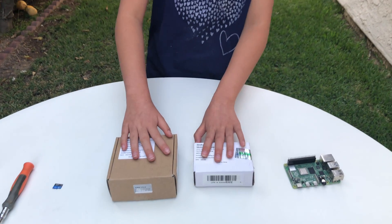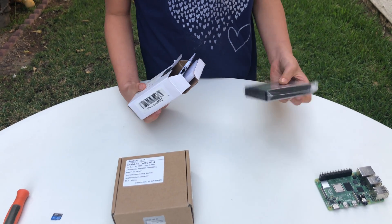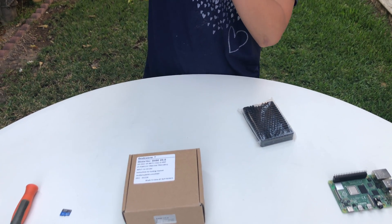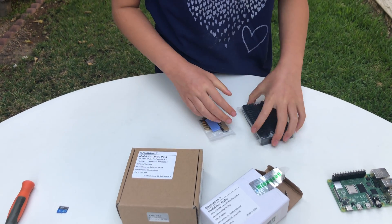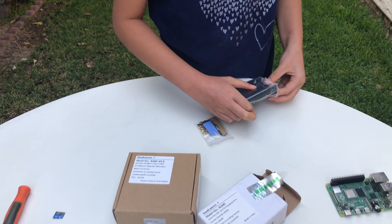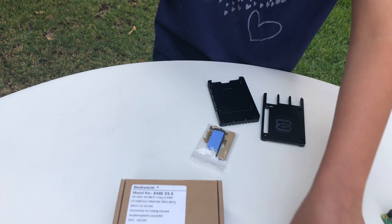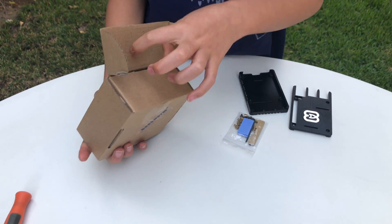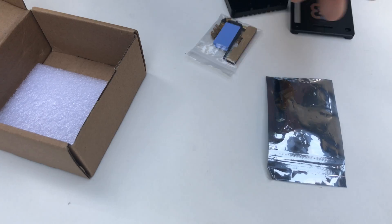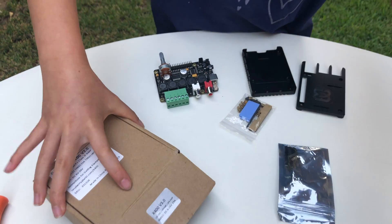Let's unbox these two. We got the passive cooling case and some instructions and some pieces. Then let's open this up. We got some pieces and the amplifier plus DAC board. This is all we are going to need here.